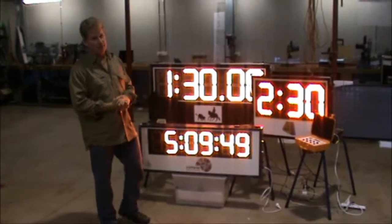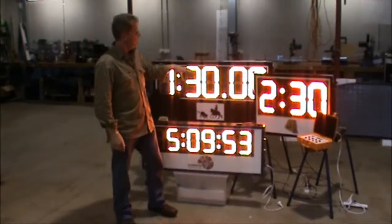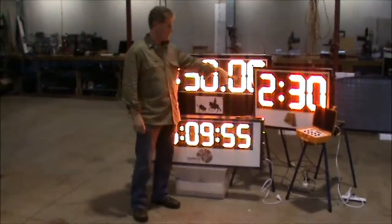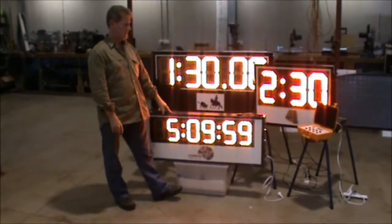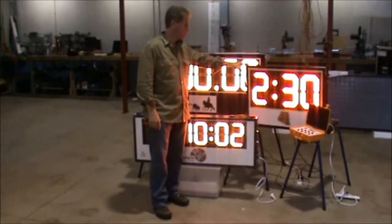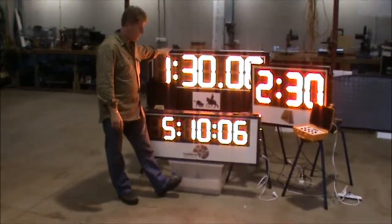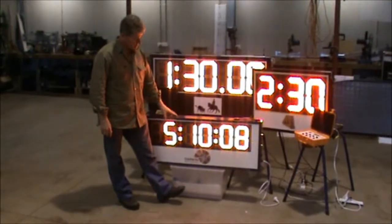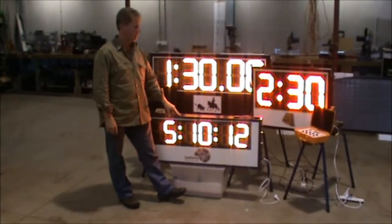We can make any timer for any purpose. You can see these three units here are three separate types — one has three digits, one's a five digit timer, and one's a six digit timer. This one here is set up with custom programming for cutting events, this one here is set up for team penning events, and this is an all-purpose timer for any type of events or games or whatever else.